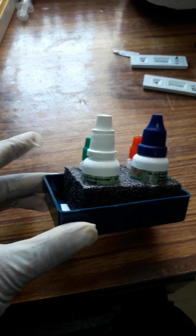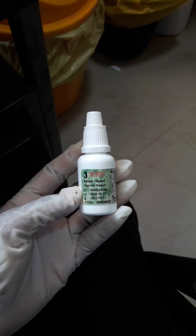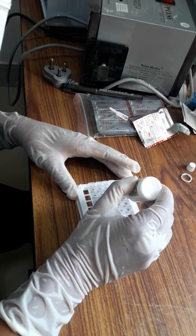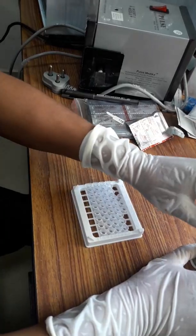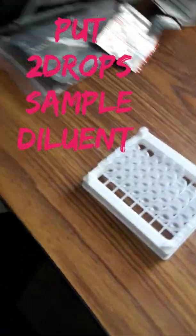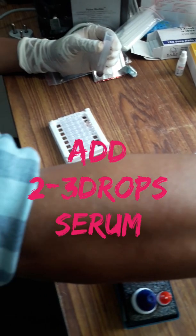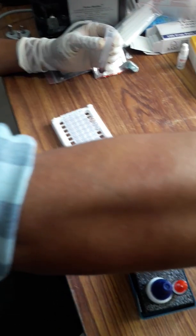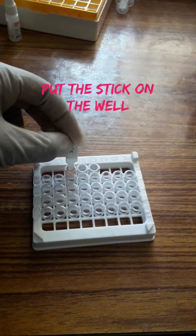Now you can see two reagents: number one, the sample diluent reagent, and number two, the signal reagent. Put two drops of sample diluent reagent into the well. Now add two to three drops of serum onto the well and shake properly.